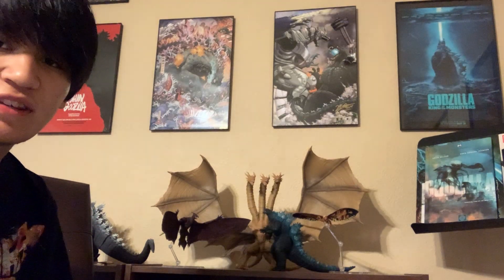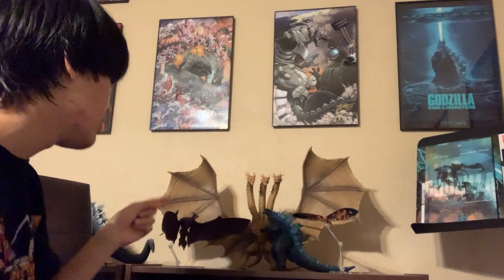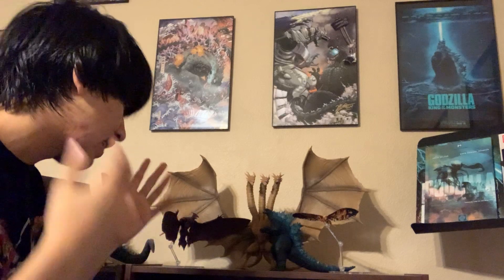We have the whole family set up, and here's a final look at Godzilla with everyone together.